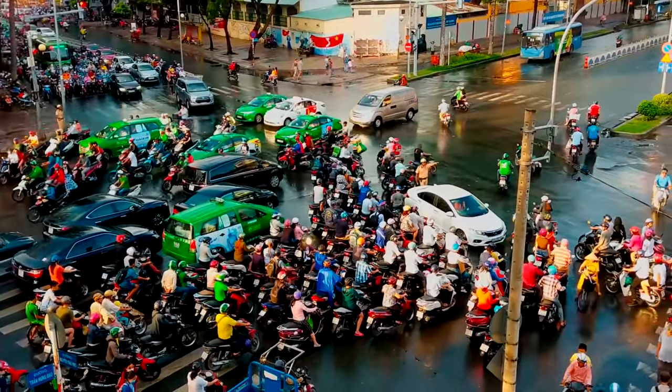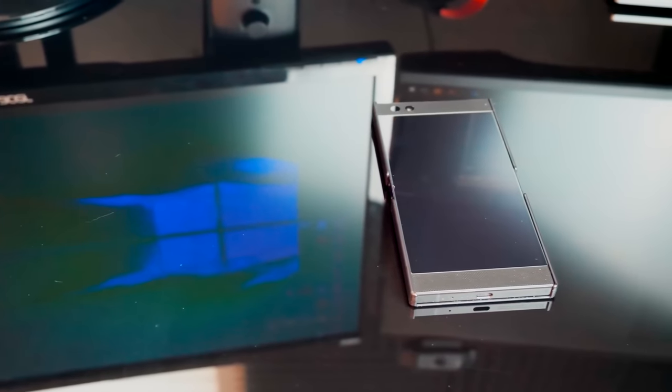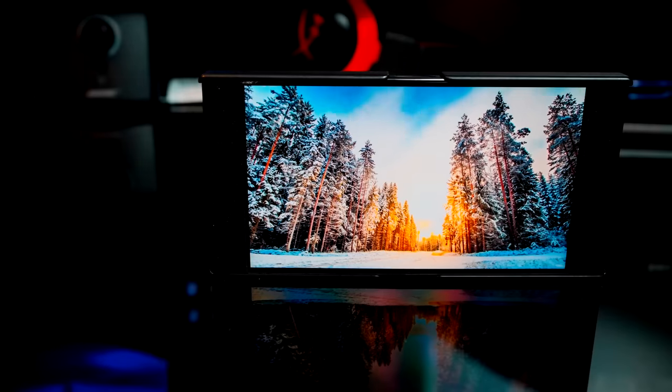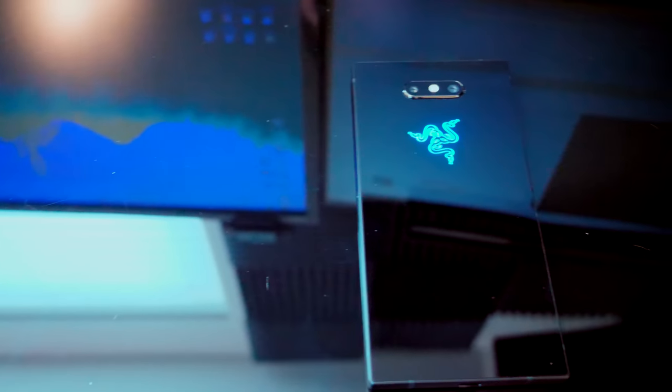When I was out in Vietnam my Razer phone got stolen. I'll tell that story in time, but I wasn't done with that phone. I didn't even have it for a year and it was my favorite phone I've ever had. I was so sad to lose it, but it did give me the opportunity to work with the Razer Phone 2, and after spending about three weeks with it I wanted to make a review, as I did with the first one.